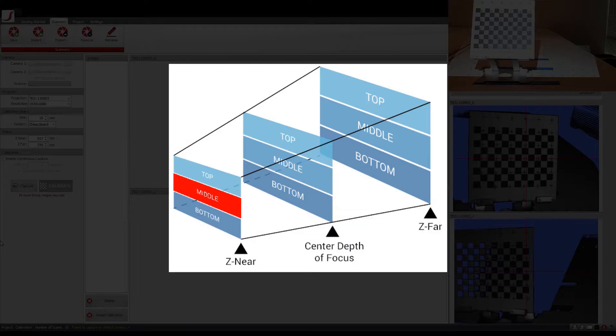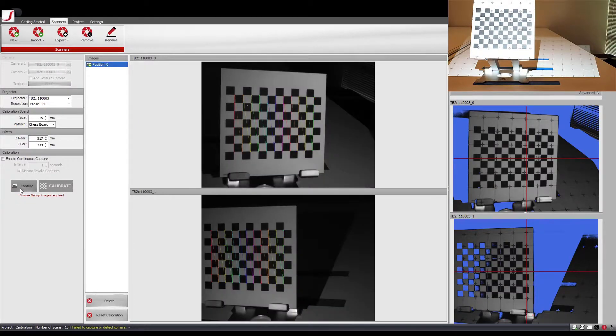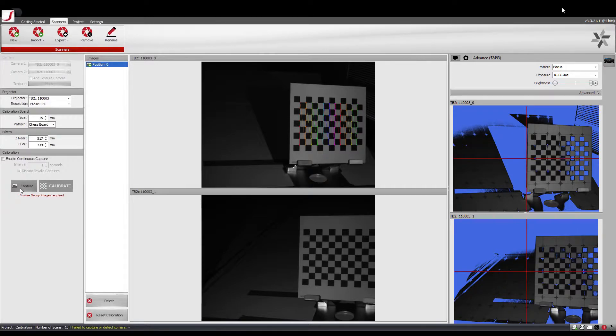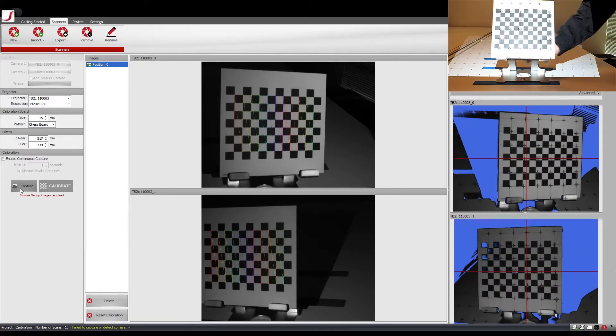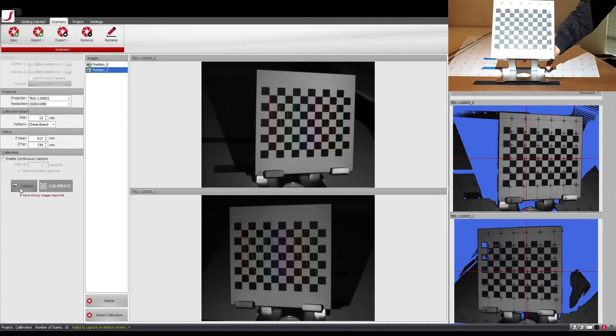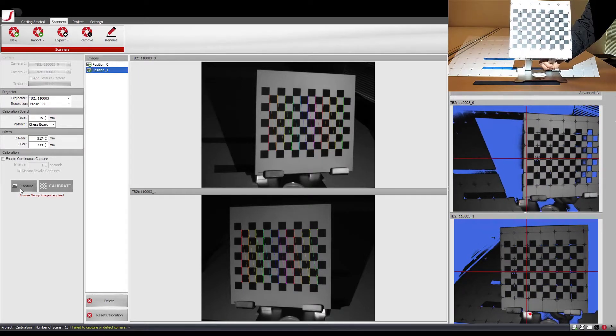Starting with the middle section of the z-near plane, place your calibration board as far as you can to one side while ensuring both cameras still see the full checkered pattern. Then take a shot by clicking on Capture. There is a chance that the checkered pattern is not completely visible through both cameras. If this occurs, the colored zigzag line on the pattern will not be visible — delete and capture after repositioning the calibration board such that the pattern is visible through both cameras. Next, move the calibration board towards the other side in steps, taking a shot at each step. We recommend at least two columns of overlap of the checkered pattern between steps, to ensure there are no gaps in the calibration data that will affect the scan data.